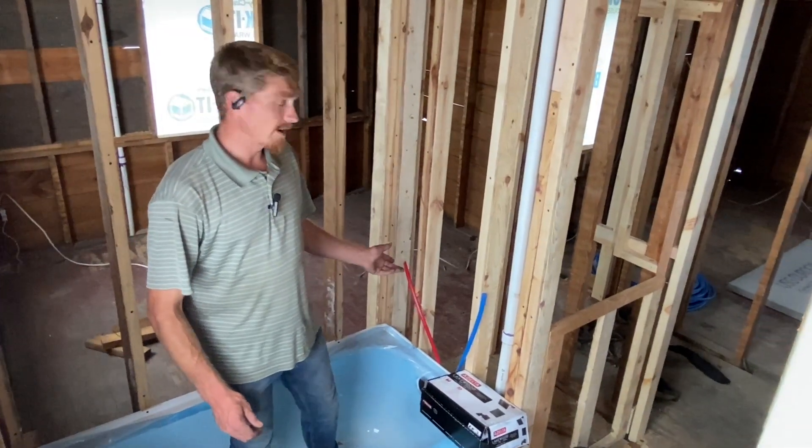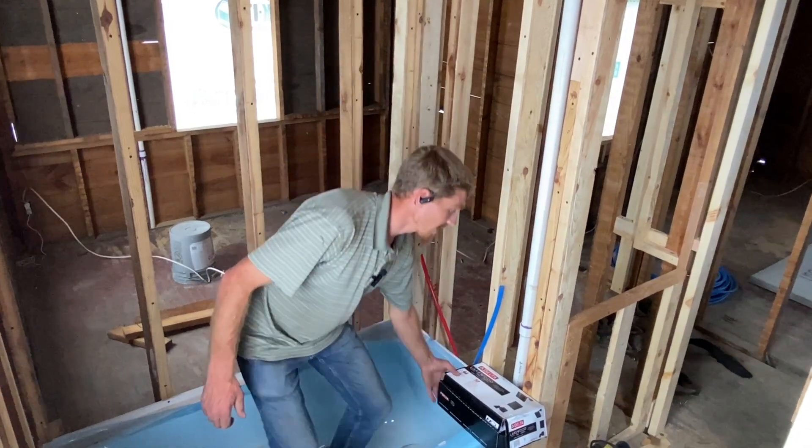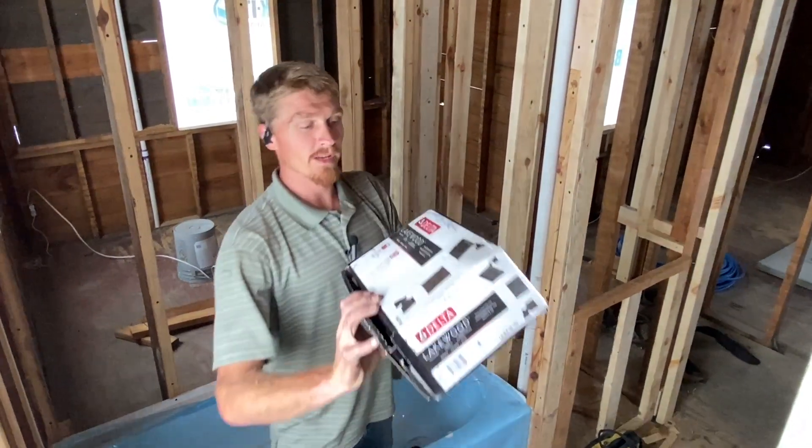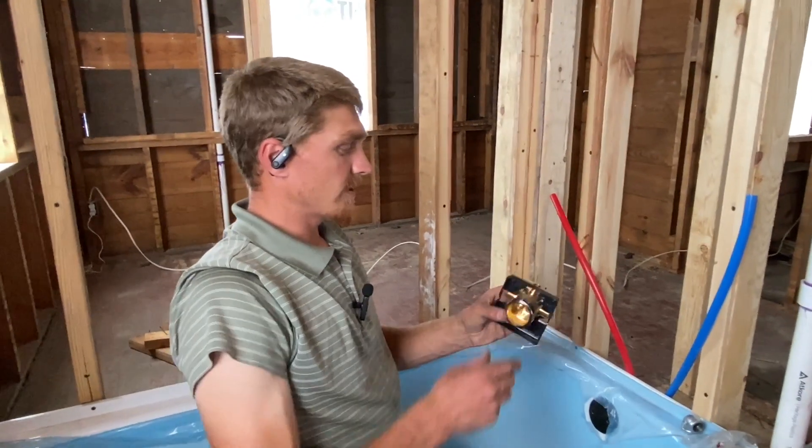Hey guys, today I'm going to do the rough-in for my tub. I've got my hot and cold water, I've got my tub spout, and I'm going to be putting in this Delta Lakewood from Menards.